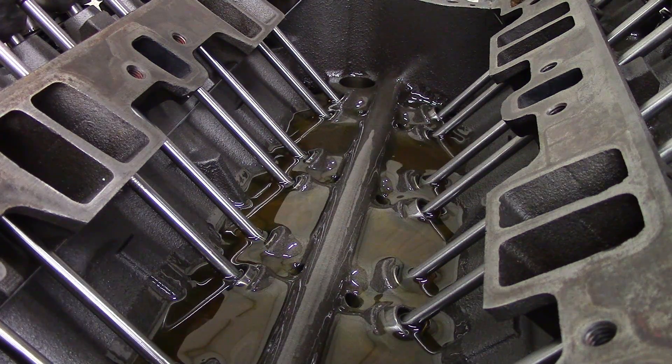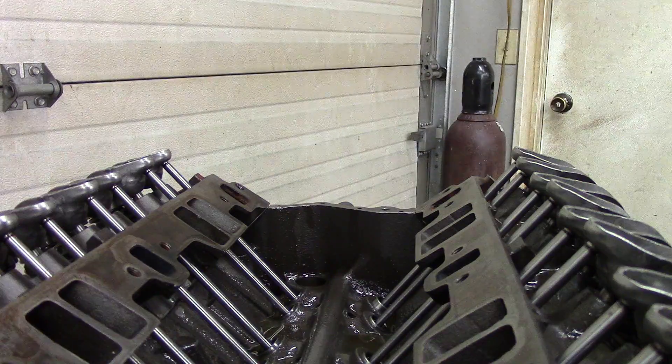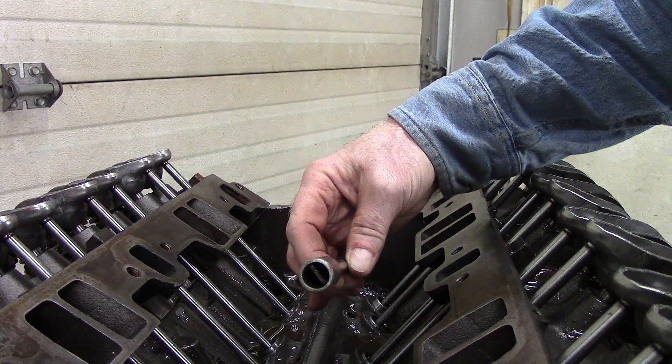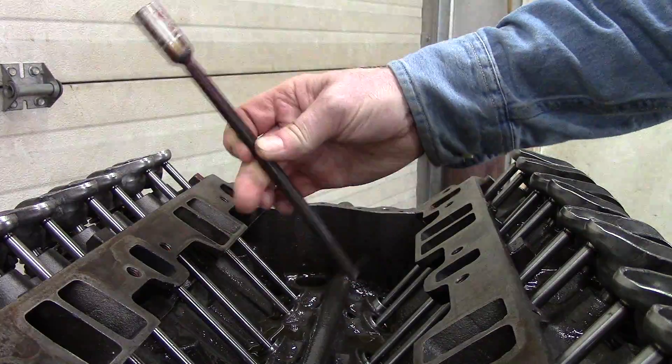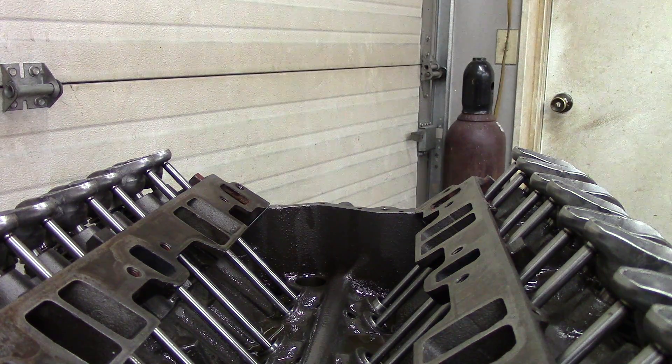Before I install the intake and the valve covers, I want to pre-lube the engine. I don't want it to be dry when it does its first start. Even though I put oil in the bearings and poured oil down in the valve gallery, I don't want to start it with any dry spots inside on the crankshaft or camshaft. I made a tool that fits down over the pump shaft, I can put it in a drill motor, and I'll turn it down to low speed.